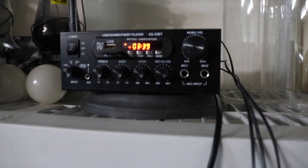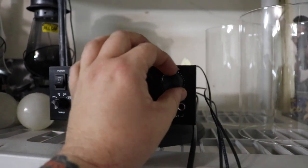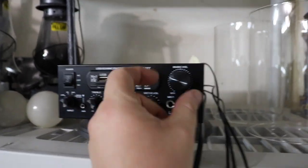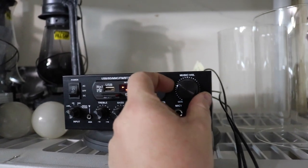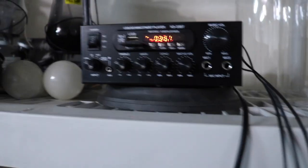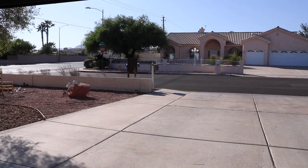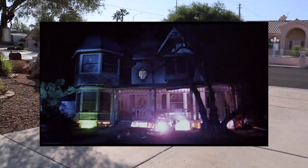I'm going to turn it on and show you guys — my neighbors are probably gonna wonder what's going on. I'll keep it on low so that should be good. Let's get the garage door open and go outside.